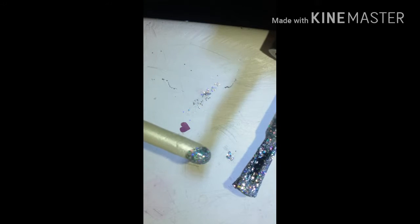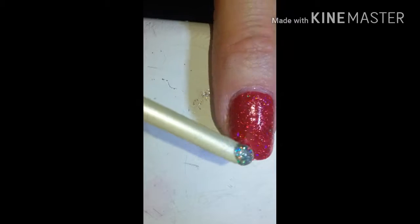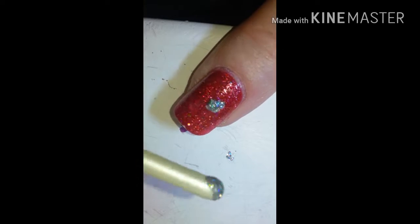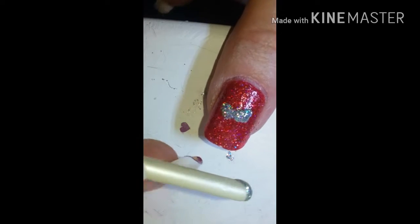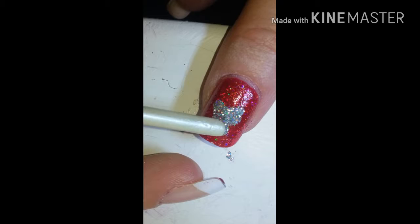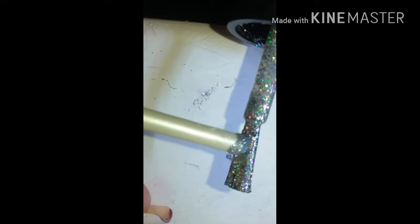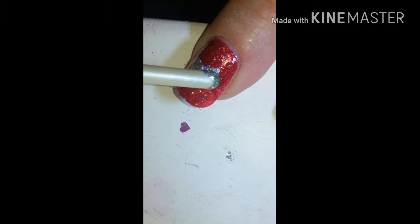I kind of messed up when I tried to recreate my free-handed heart that I had on my ring finger. Basically, all I did was take the end of a nail art brush, swiped it across whatever colored polish you're using, and just made two little dots to form a heart. But at the angle I was working at, my heart didn't come out as good. It looks pretty good there, but I tried fixing it and it didn't work out — I should have just left it alone, but I couldn't.